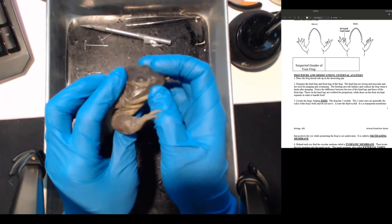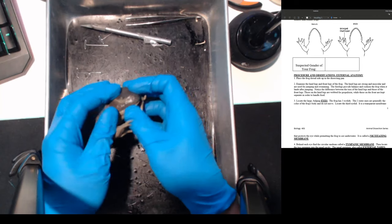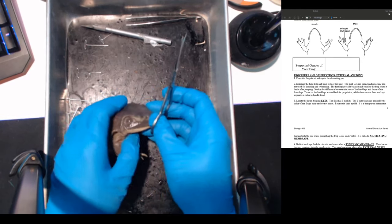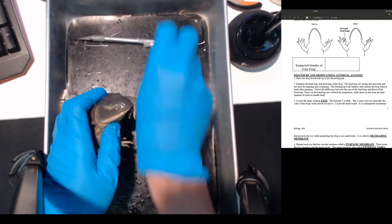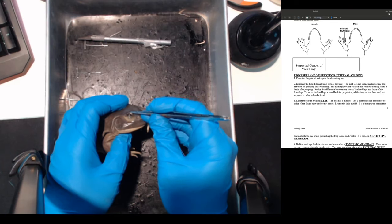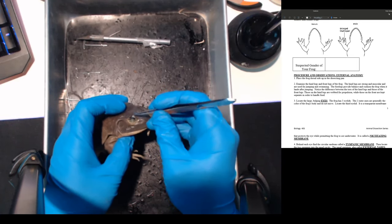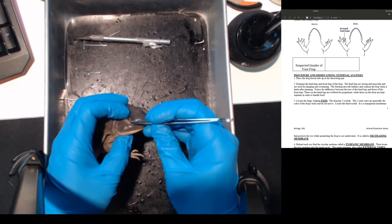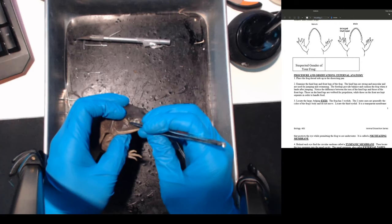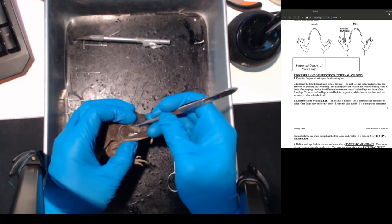Locate the large bulging eyes - frogs have three eyelids. Let me see if I can bring this into focus. We can start cutting open and see that there are actually three eyelids here. This is one of the eyelids right here that can open and close. Here's another eyelid, and there's your eyeball. The nictitating membrane is going to be one of these membranes that's transparent.